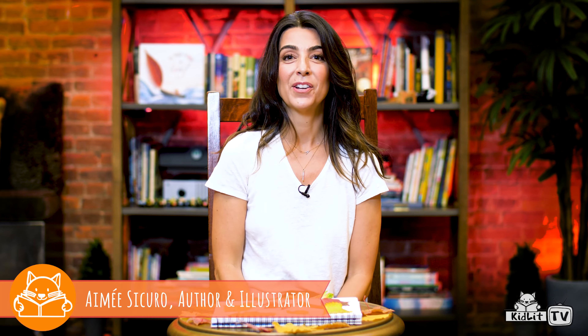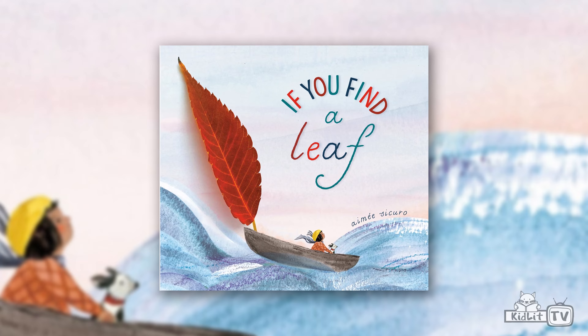Hi, I'm Amy Securo. I'm the author and illustrator of If You Find a Leaf. Today we're going to create a collage with leaves.